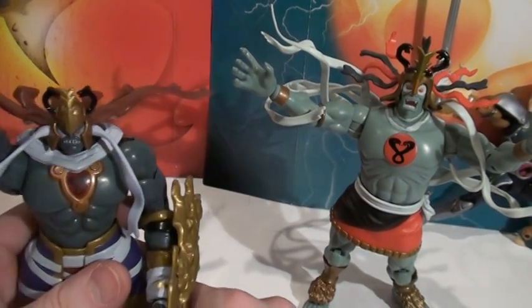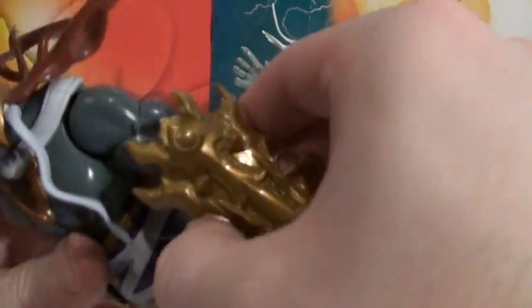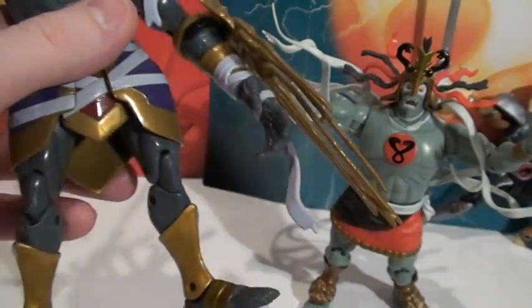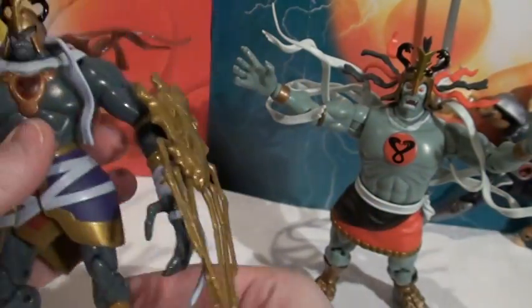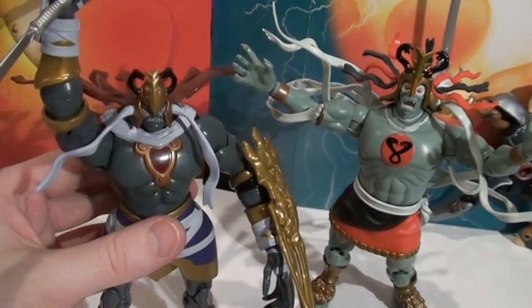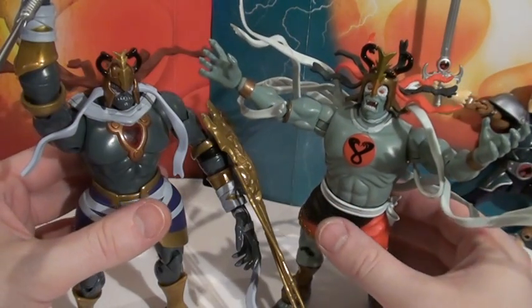Those are the accessories. No display stands - I really wish they had some. And he's also got this gauntlet thing, which is kind of weird and cumbersome. They don't have display stands, and sometimes these figures do need them.